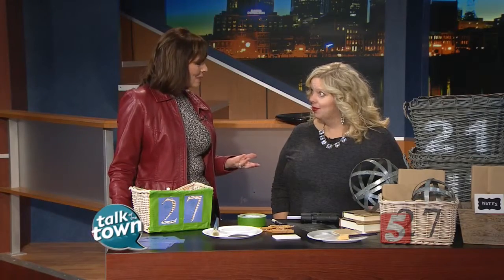We have all of those ugly plastic bins and we stick the labels on them. It's a good way to get organized, but it's not very cute. Baskets are so much cuter. You can find them in a variety of places — thrift stores, yard sales. And if they're not the right color, you just spray paint them the color that matches your home.